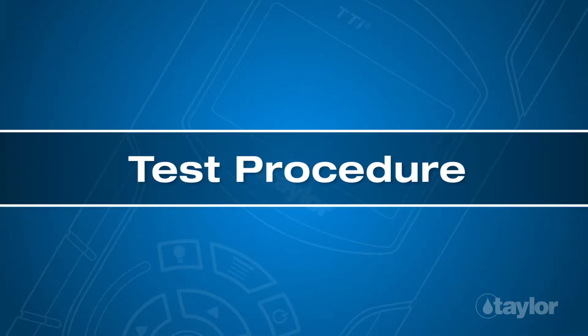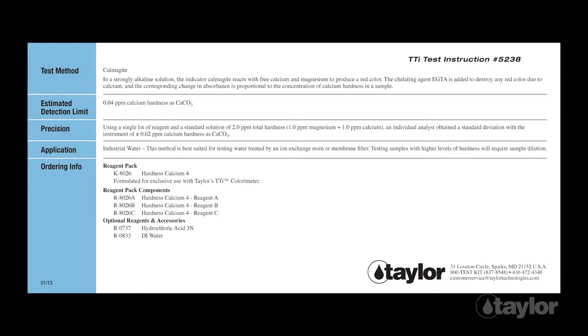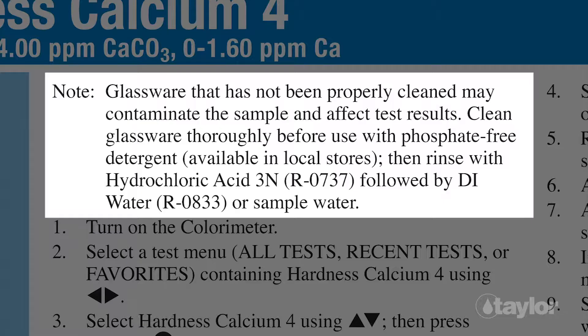Test Procedure. Before beginning this or any other Taylor test, it is best to read the instructions through to the end. Familiarizing yourself with all the steps to come is particularly important if the test is new to you or if the reagent pack is newly purchased, as sometimes our procedures change. Included within the instructions for K8026 is information about the proper way to clean the glassware used for this test. Please read and follow these directions before performing the test to assure accurate results.